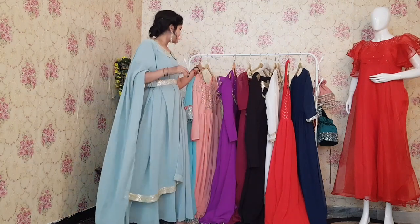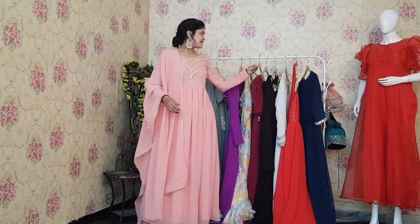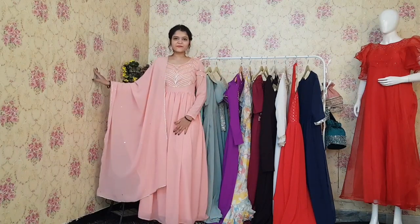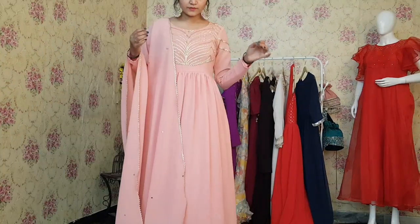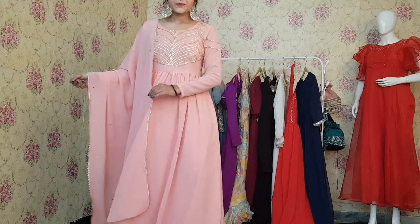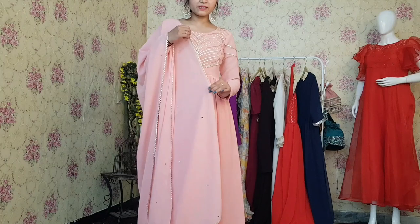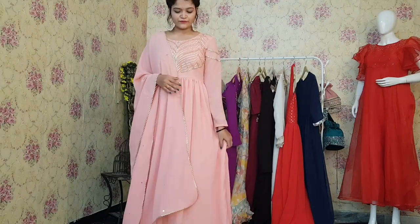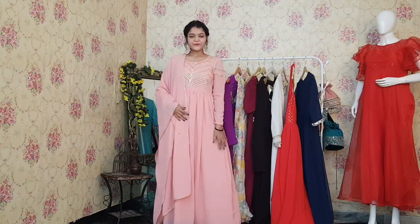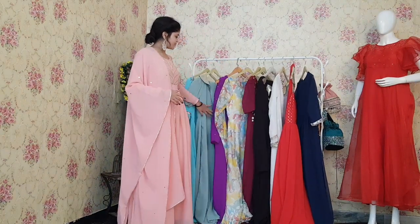This is the last Anarkali — last but not the least. This is a very beautiful Anarkali. The color is peach. You can see this bota embroidery on the yoke part, which is beautifying this Anarkali. The patta is very pretty with full mirror work and bota lace work. Overall, this Anarkali has a very beautiful and subtle look. This was our complete $9.99 collection of Anarkalis.